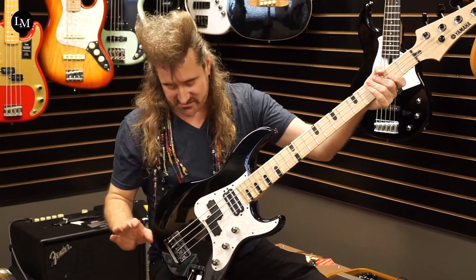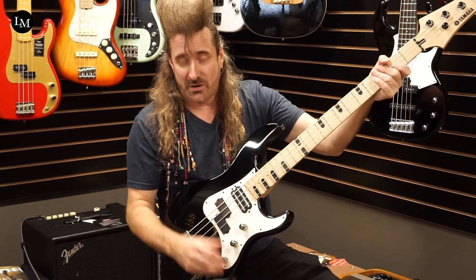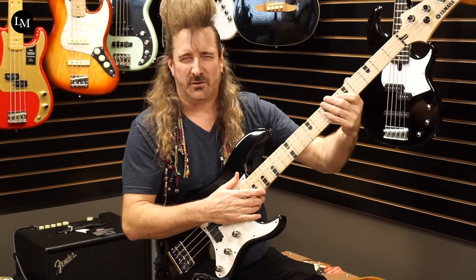This bass pickup can go to one amplifier and this treble pickup can go to another amp — that's how Billy runs his. However, you do have a switch here that lets you go stereo to mono. So I'm playing on all the pickups right now. Great sound.